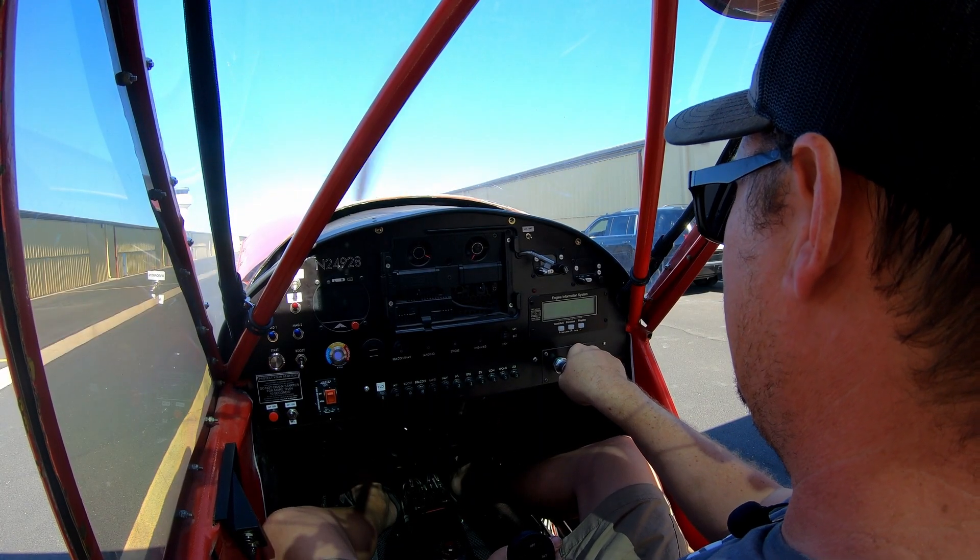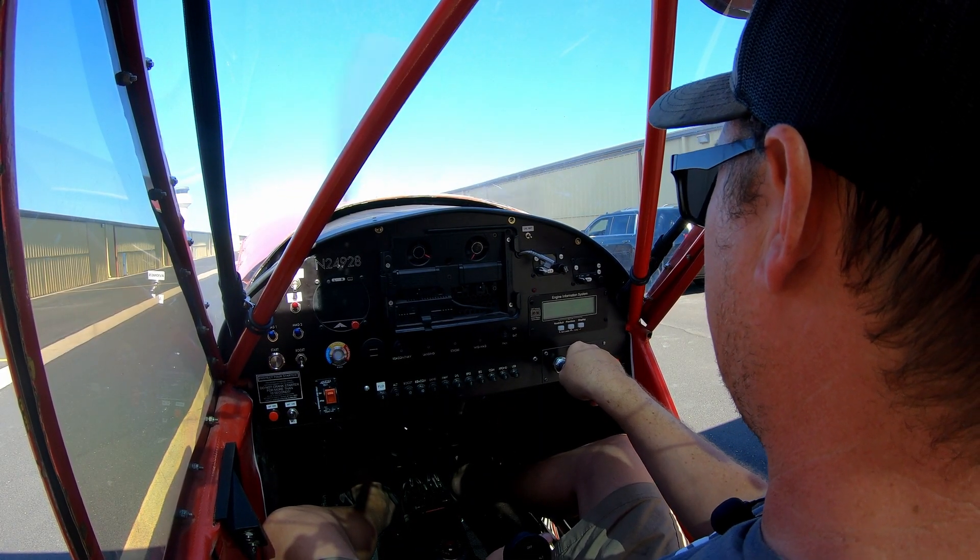It's been a couple of days since that initial startup. There was actually a problem — it had more to do with programming the engine information system. We had the wrong RPM setting in it, so when we were running the engine up it was telling us we were only getting to 1680 RPMs at full throttle. We knew something was wrong even with this propeller on. Once we got that sorted we were able to figure out the correct pitch angle.